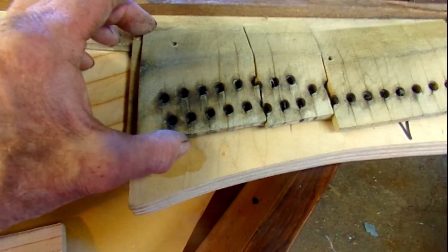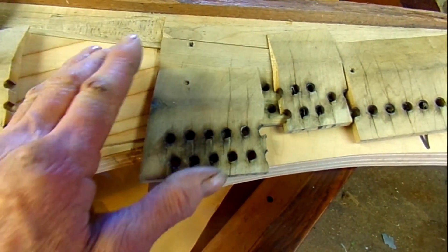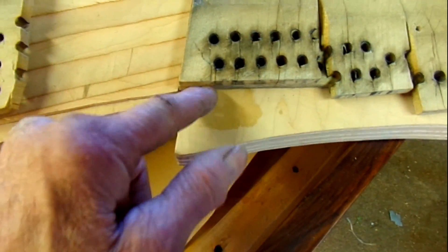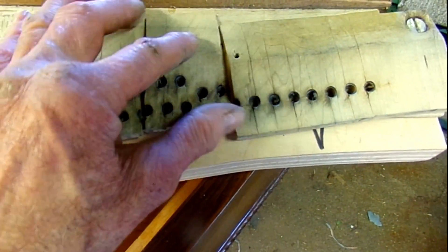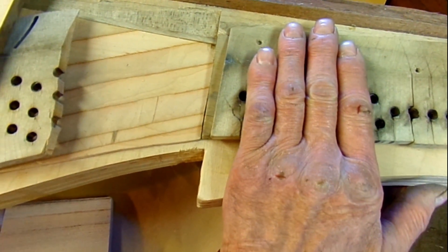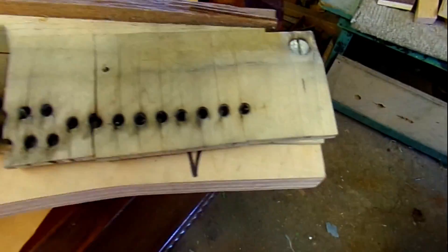Now, this base piece — here are my reference holes that I drilled before we took it apart. And of course this one lines up with that there, lines up nice here. But it looked like there's a piece missing here — but there isn't. That fits there and that fits there. So this piece shrunk — it's supposed to be here, like that. Wow, it shrunk this way a great deal. Because these parts are fitting real good down here — look at that, even that little corner fits good.